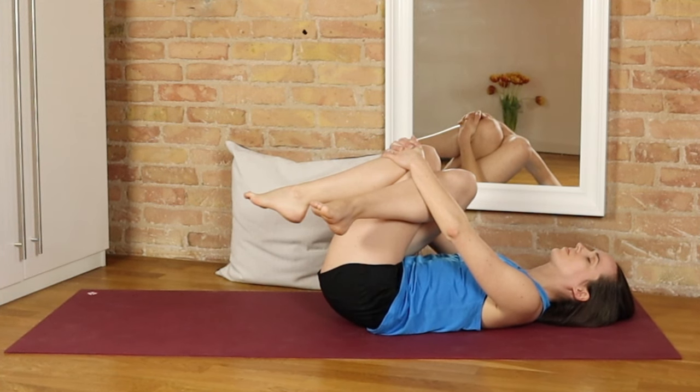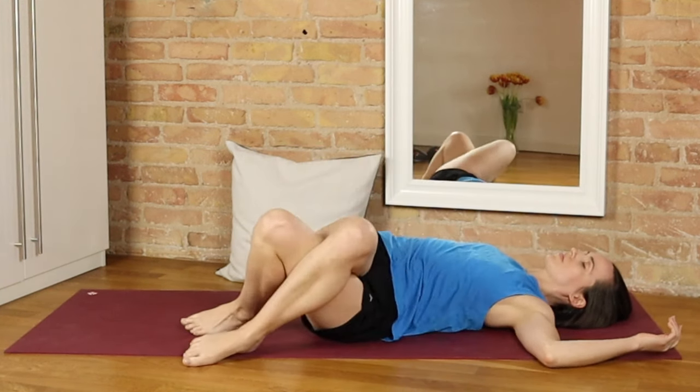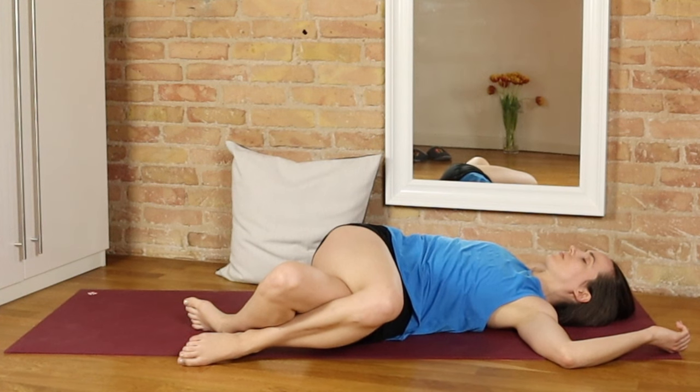Release that. Keeping the legs crossed, we'll simply let them fall over towards the left. You can keep the head turned towards the ceiling; the arms can come out to the side or maybe to goalpost arms. See if you can keep that right shoulder down — it doesn't matter how far the knees go over towards the left. It's more about feeling a gentle twisting sensation through the spine and opening up into that right hip. If hip pain is a regular problem for you, I would recommend coming back to these postures on a regular basis.